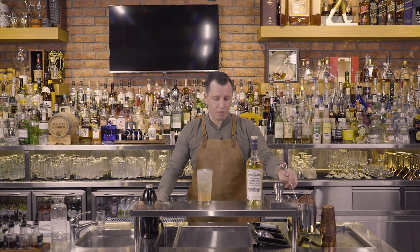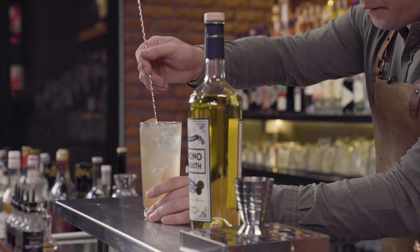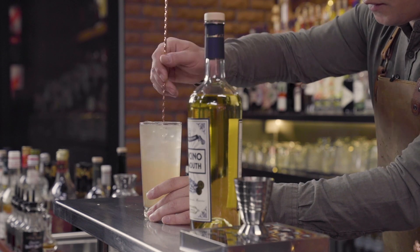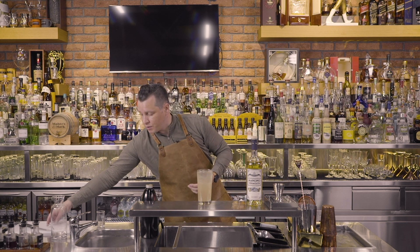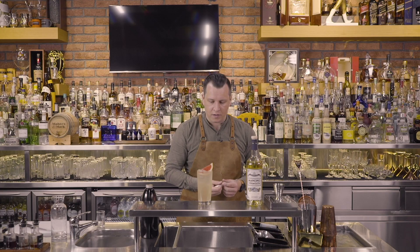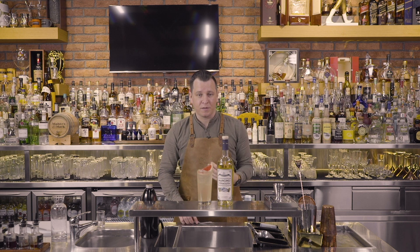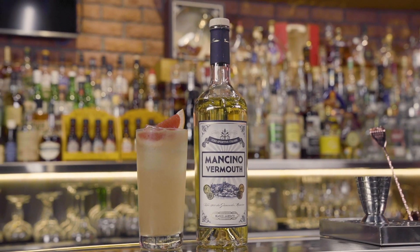The last two things we're going to do are give it a stir to integrate all the ingredients so the flavor is consistent throughout, and then, because one of the notes in Mancino Bianco Ambrato is grapefruit, we're going to add a grapefruit wedge to the top of our cocktail. Ladies and gentlemen, thank you for joining me — that is a Bianco Ambrato spritz with grapefruit and chamomile soda tea.